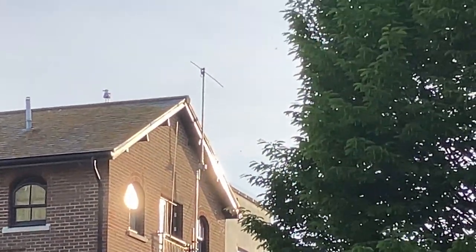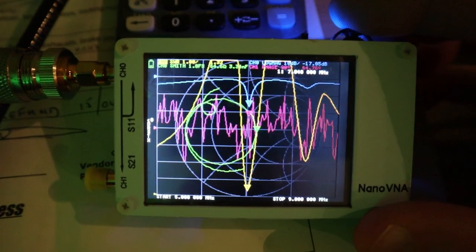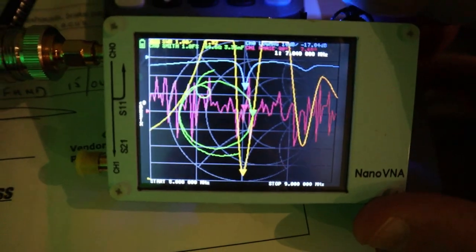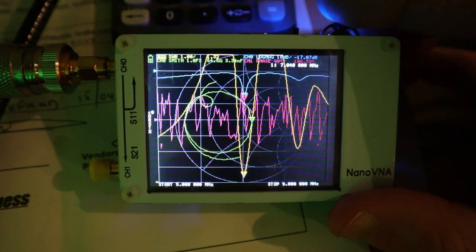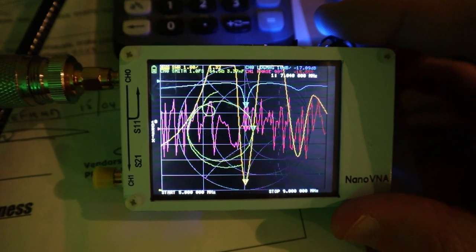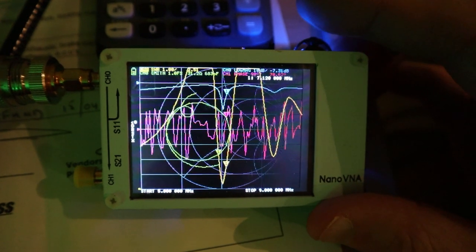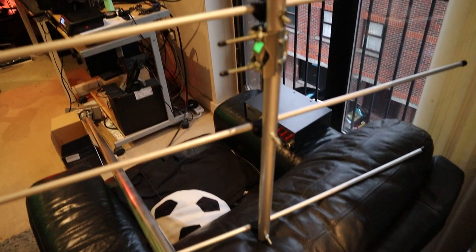The hamstick dipole works really well. Here's the SWR sweep - it's resonant at the bottom end of 40 meters, below 7.1 MHz, so in the data section it's fully usable there with the internal tuner on the radio. In order to get it to resonate higher up in the voice section, which is really where I want it, I'm going to have to shorten the legs.